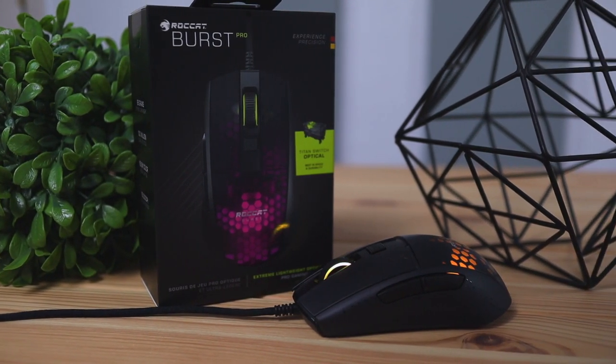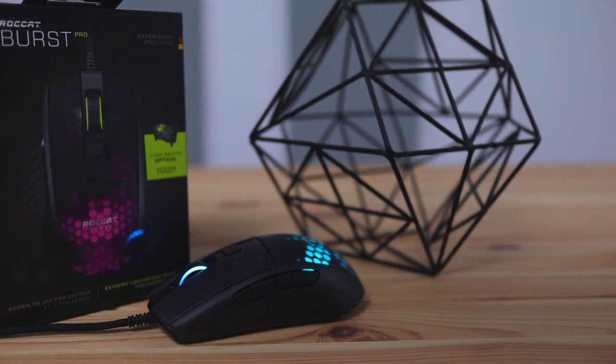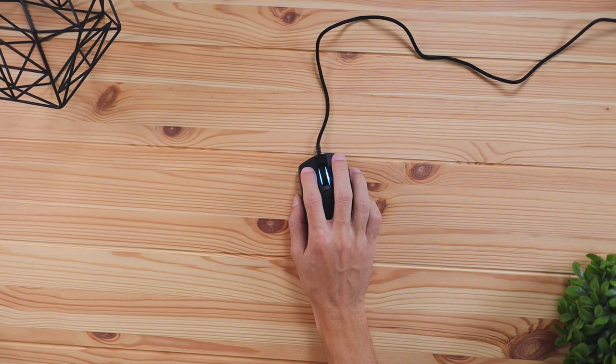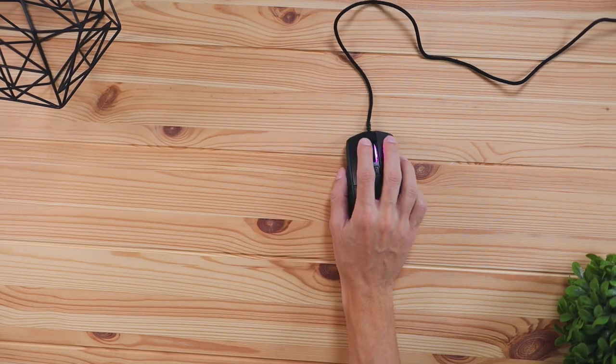Today we're going to be checking out this new mouse by Roccat called the Roccat Burst Pro. Roccat makes a lot of unique peripherals such as keyboards and mice. The special thing with this mouse is that it's an ultra lightweight mouse, which is going to make it easier to move your hand around on your desk without any strain because of how lightweight it is.